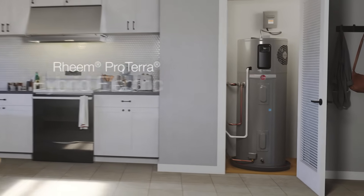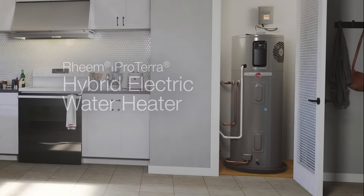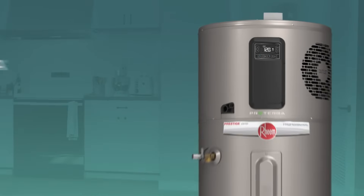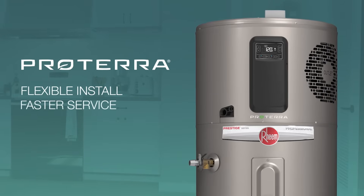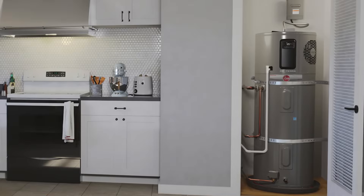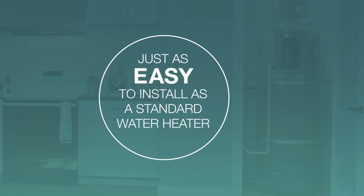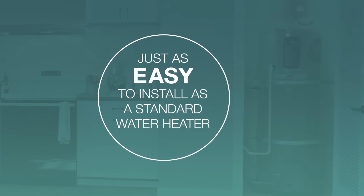The Rheem Proterra Hybrid Electric Heat Pump Water Heater is the most efficient water heater on the market. It was designed for plumbers to be a flexible install and faster to service. With zero side clearance and the same footprint as the standard electric model, the Proterra fits in tight spaces.